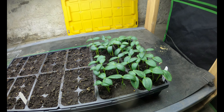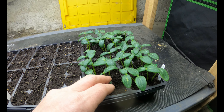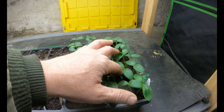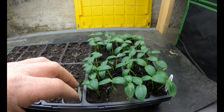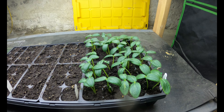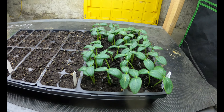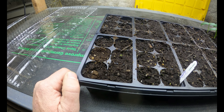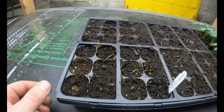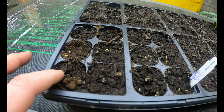It's been about a week. My cukes over here — these things are looking awesome. I planted pretty much two in every hole and I got just about two out of every hole, so almost 100% germination right there. Then these colored bell peppers are doing really good. It's hard to see, but there's definitely some signs of life there. I think these ones are going to be close to 100% as well.